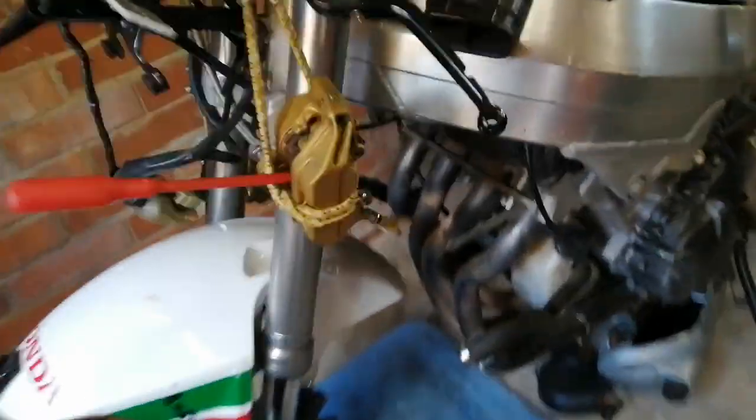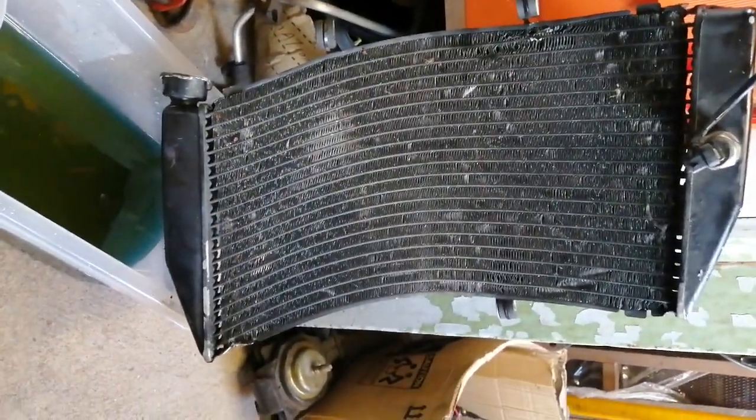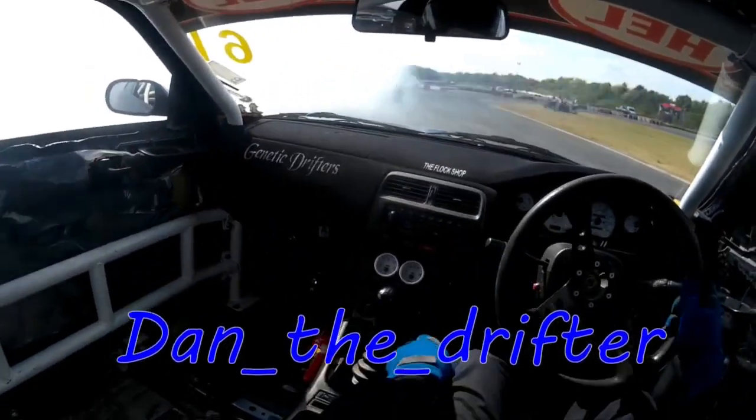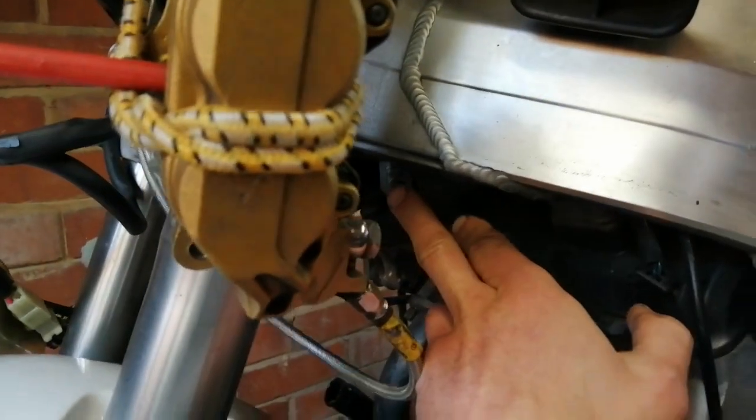Hey guys, welcome back to the channel. I've got the radiator off - you can probably see the problem, it's a little bit skewiff. People have mentioned it's not two bolts at the top, it is just one bolt holding the radiator on up here; the other side is just a notch. So he's only got one bolt up there and another one at the bottom. The thread on this bolt up here isn't great, so I'm just about to run a tap through it, but I did manage to get it out.